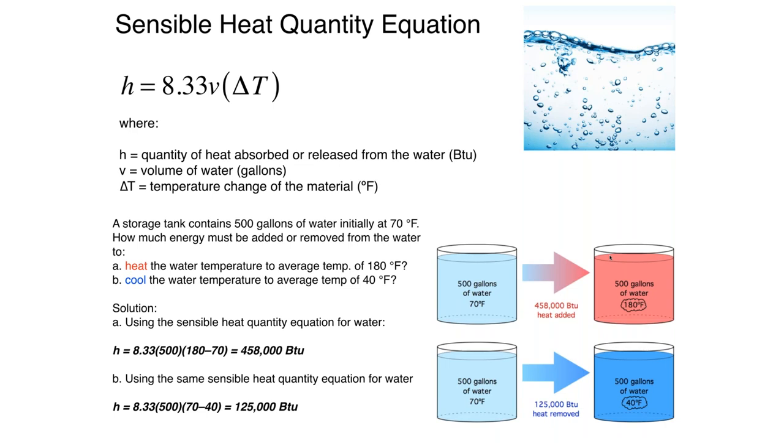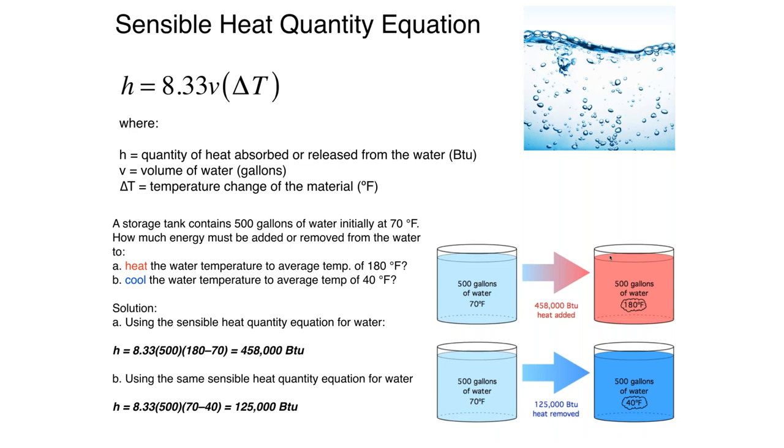Here are a couple of quick examples. Let's say we take 500 gallons of water at room temperature — 70 degrees Fahrenheit — and raise that water up to 180 degrees. How much energy has been stored? Running it through our equation, 500 gallons times the temperature change gives us 458,000 BTUs. That's a lot of heat — it would heat a house for several hours. This is not atypical of something like a cordwood gasification boiler or potentially a commercial application with a pellet boiler.